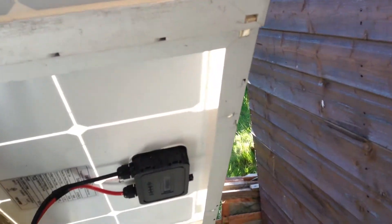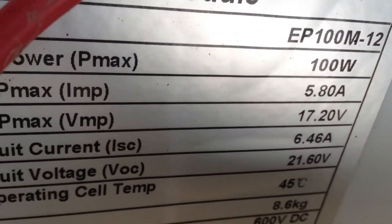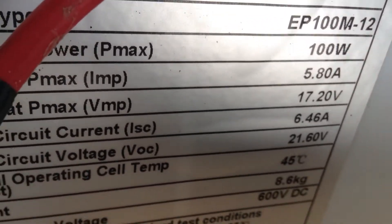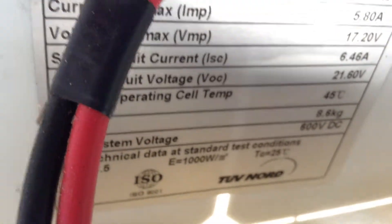These are the 100-watt monocrystalline solar panels. If I turn you round sideways you can see some of the ratings on the solar panels — they are 100 watts, the maximum power current is 5.8 amps, and the maximum power voltage is 17.2 volts. And that's the label.